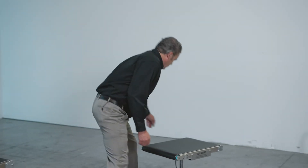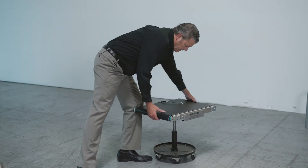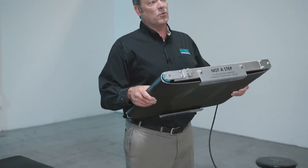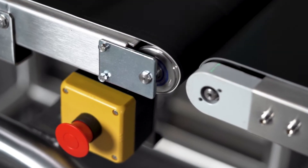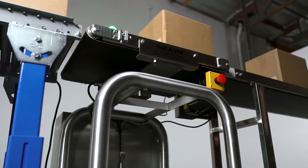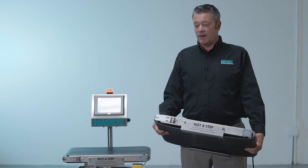So let's start with the conveyor. We simplified the conveyor system down to basically just this single part. The whole conveying system, the whole machine, only has three moving parts. That makes it very easy to maintain, easy to understand, easy to operate. We believe the less parts, the less things that can go wrong.